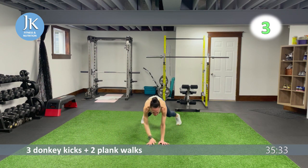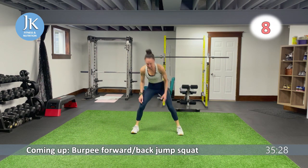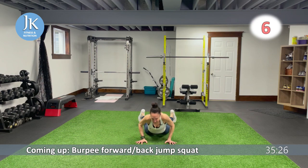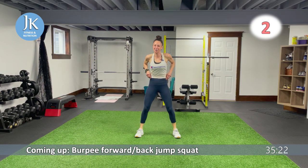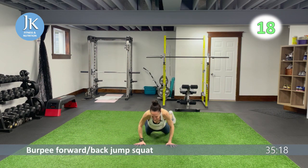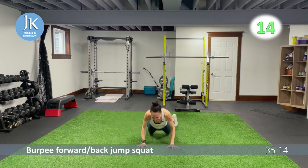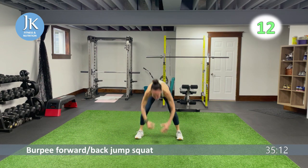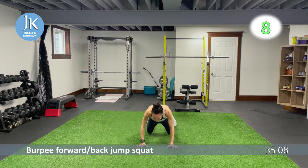More burpees coming up: burpee with a forward and back jump squat. Come all the way down to burpee position, land, jump it forward and back, then back to burpee. I have not had a chance to catch my breath yet and we just started — it is a cardio party, my friends!